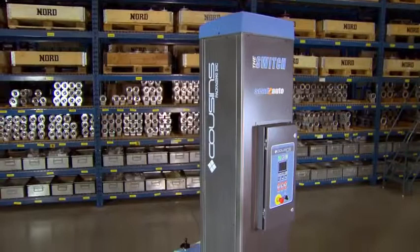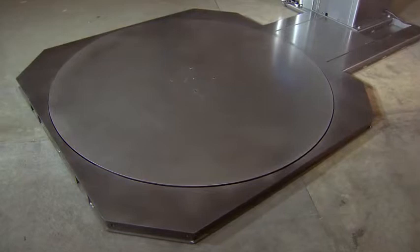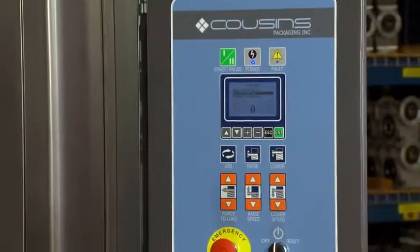Built tough for years of use, the heavy-duty surround deck is a real bonus and comes standard on the semi-automatic model. The user-friendly operator interface has self-diagnostics for easy troubleshooting. The Switch also features AC motors with genuine Schneider variable frequency drives.